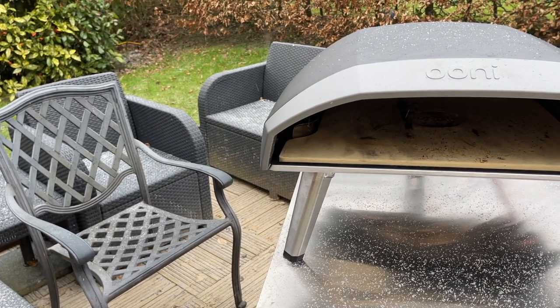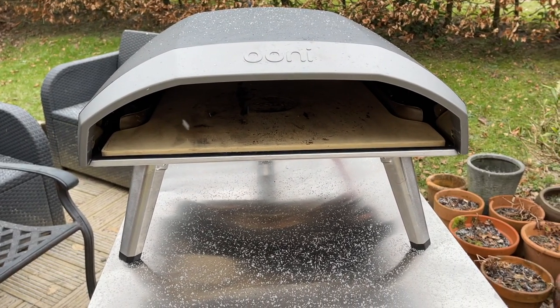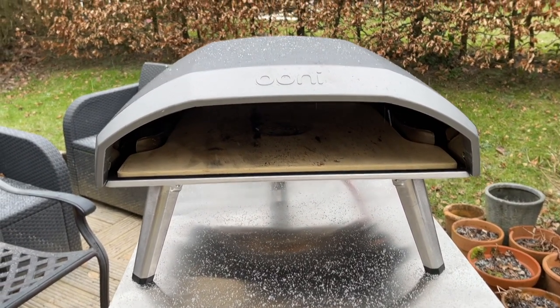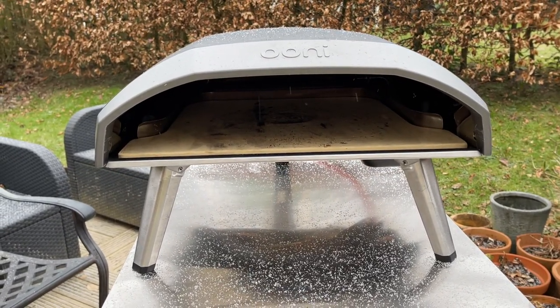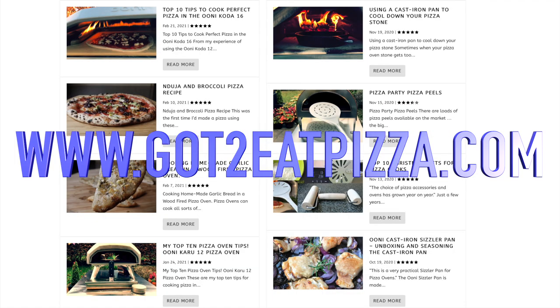I hope you enjoyed this video and found it useful. Enjoy your pizza cooking, take care and I'll see you soon. Bye! And don't forget to check out our website, gottoeatpizza.com — link is below.